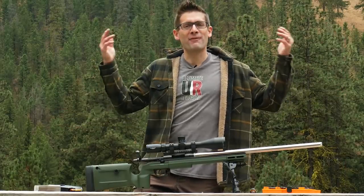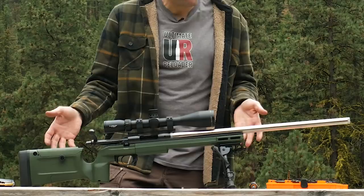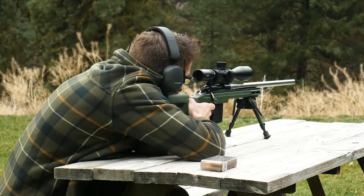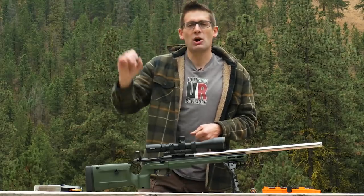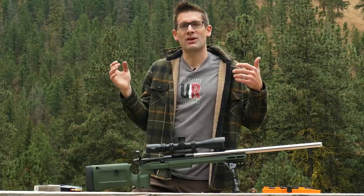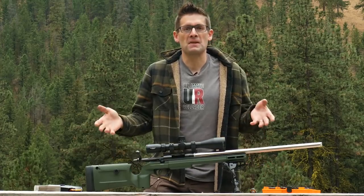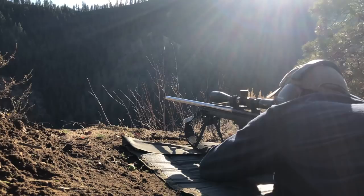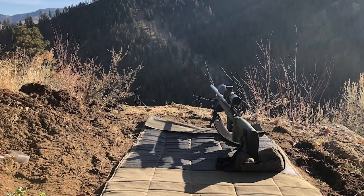Here we are in the great outdoors — my favorite place to be and a great place to do some long range shooting. With my custom Remington 700 224 Valkyrie and the Athlon Midas Tac 6-24x50, I started out like you normally would at 100 yards sighting it in. I look down the bore with the bolt out, then look through the scope, and click the windage and elevation until the two agree. That'll usually get you on an 8.5x11 piece of paper, and then it's time to start shooting groups. I got the chronograph out and I'm working with 224 Valkyrie to figure out that great long range load.